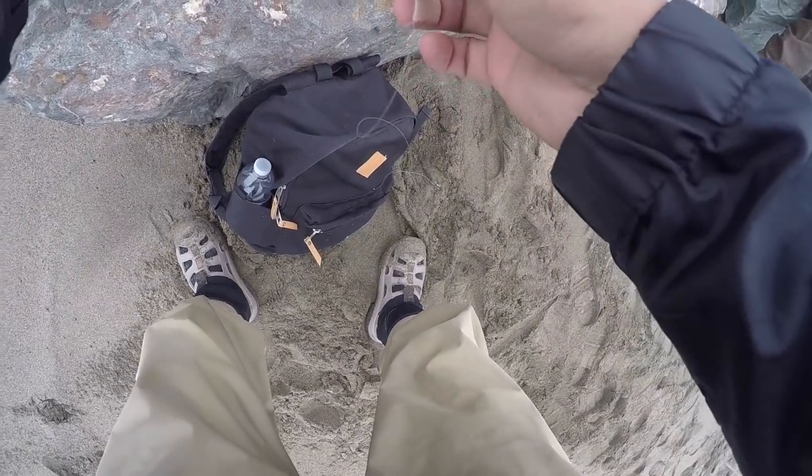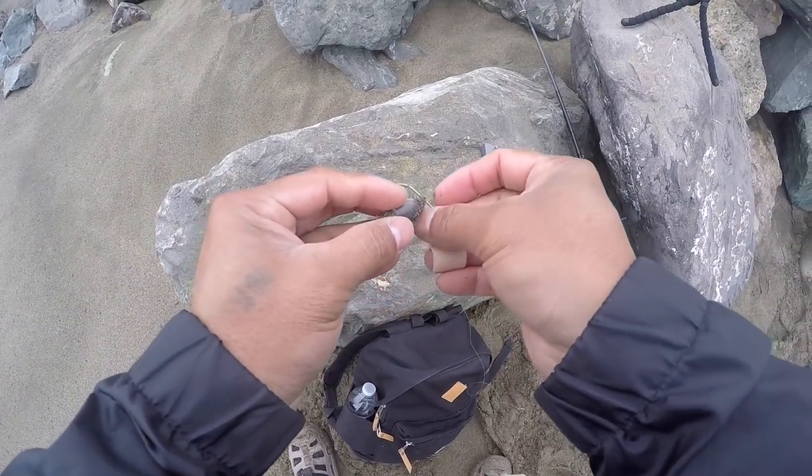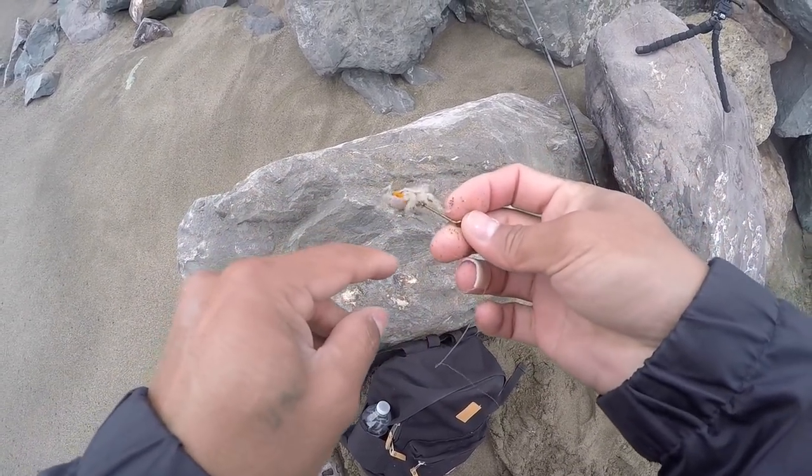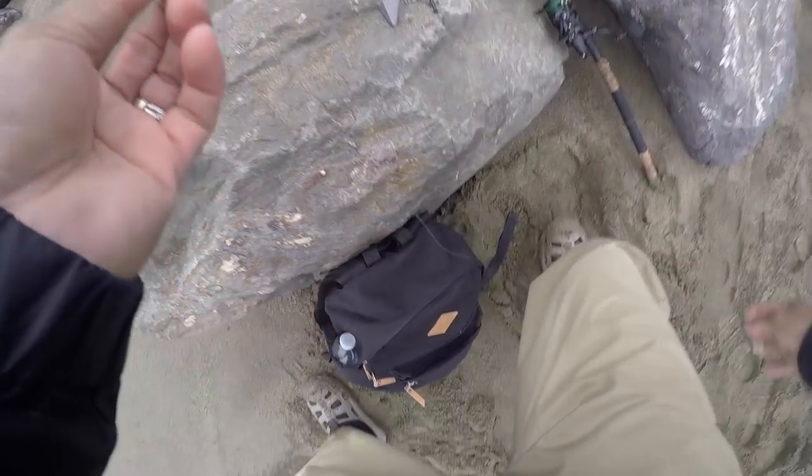I'm going to use these sand crabs that Kirby gave me just for now, because I'm going to go catch some soft shell. This is not a soft shell sand crab, but I'm going to use it for now.